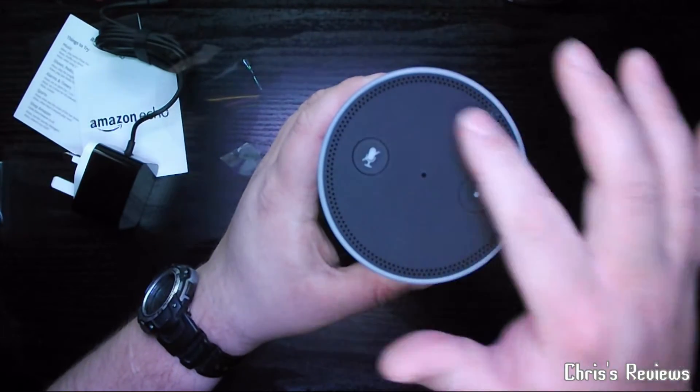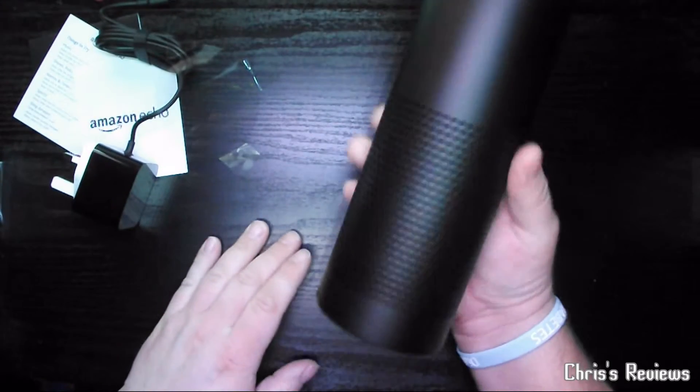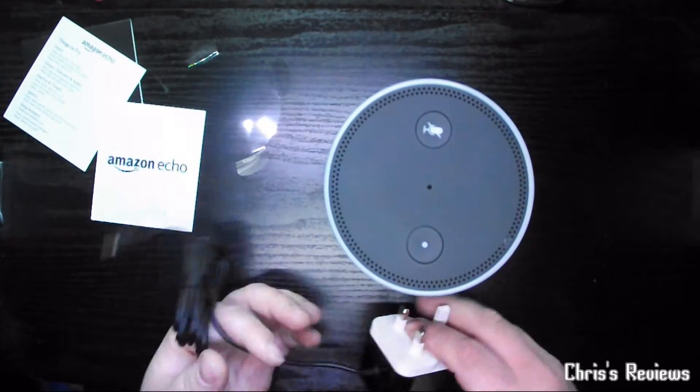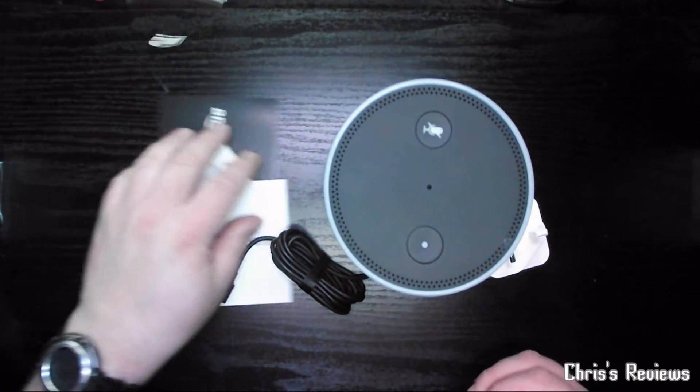That's rubberised on the top also. All in all, looks good, hopefully works good. Just a quick unboxing for you guys, just to show you what you get in the box.